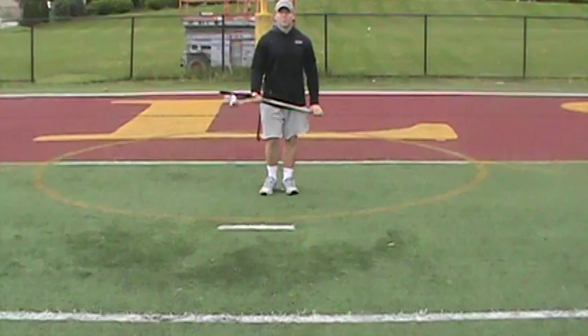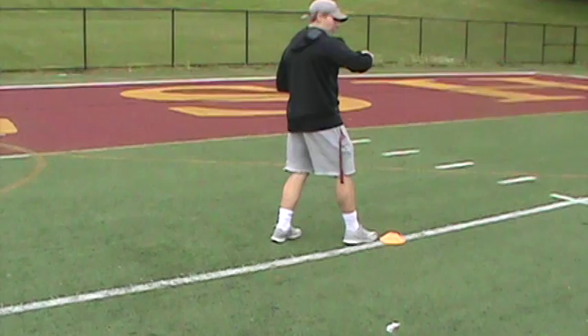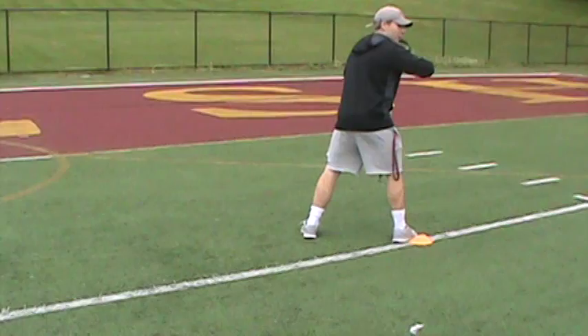Immediately the guard arm goes up. I'm going to take this foot, this foot, hit here, drop my hips, and explode the other way. Notice the stick stays in between my shoulder blades. I'm not stopping here, throwing the stick there, then turning. My stick's here with me. I'm turning, heading right there. The guard arm goes back up.